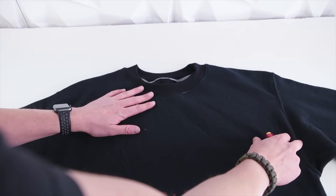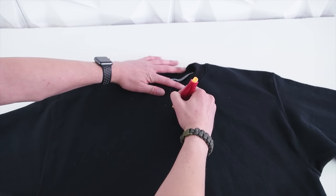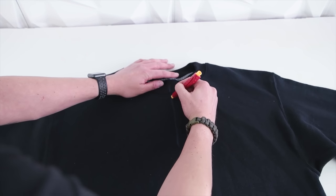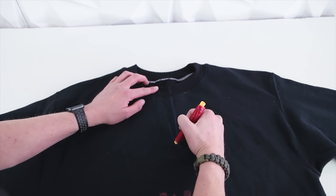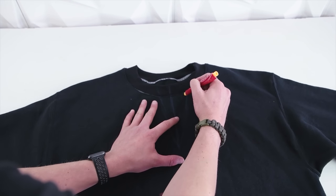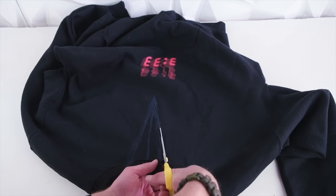Mark a line from the center of the neckline down to about midway, maybe a little above mid — wherever you want it personally. Then about two inches out from the center on both sides, mark down connecting at the center to make a triangle. Once you're satisfied with the length, go ahead and cut out that triangle.